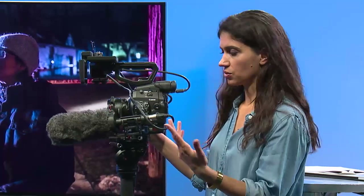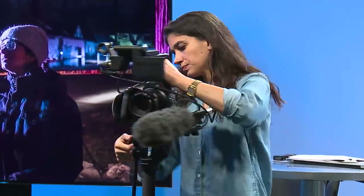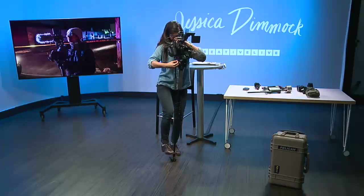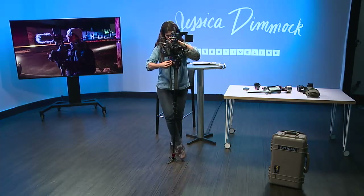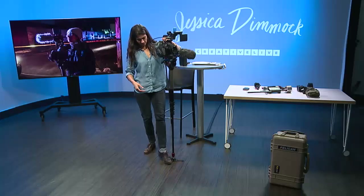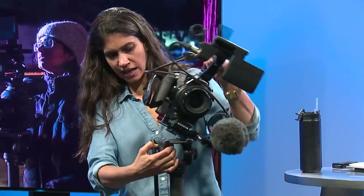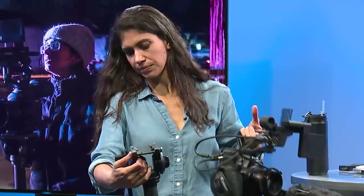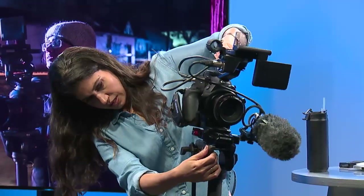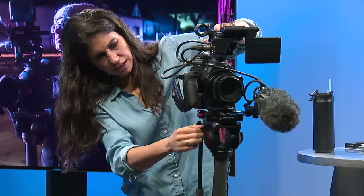The monopod can be a little bit limited when you have someone that's on the go a lot and that motion is part of the story. But it does come off very quickly — these little feet here go down to give you a little bit more stability, and then this comes off by just loosening, pressing down, and it pops right off.